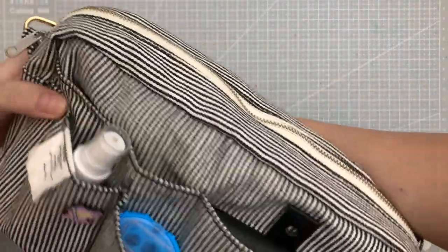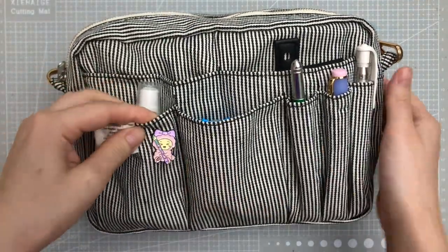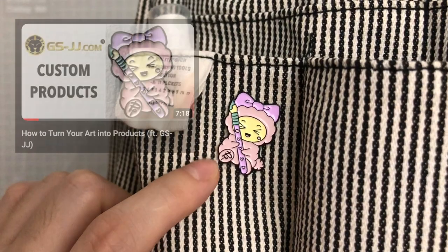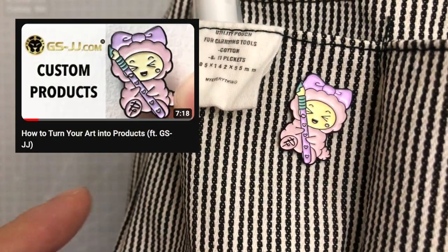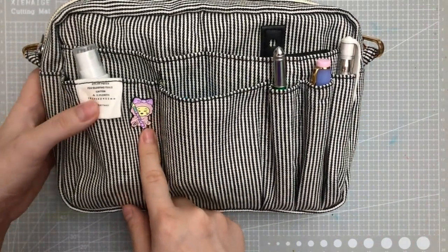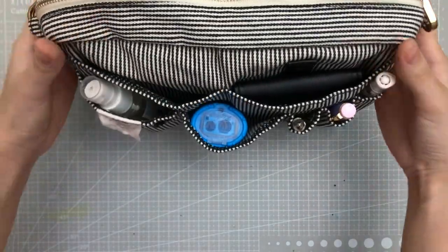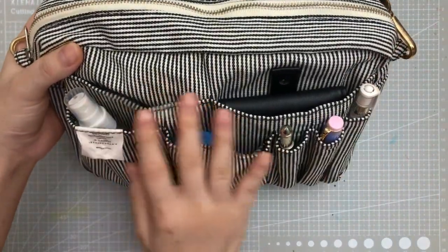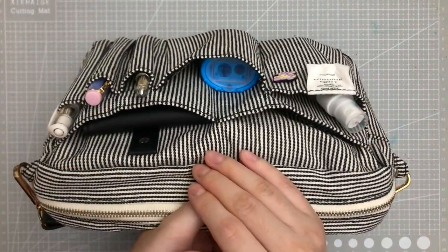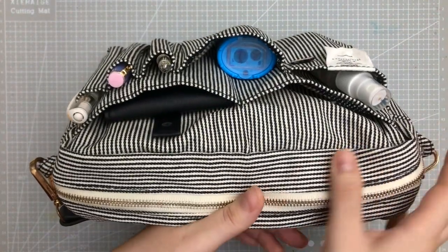Coming back to the front, I decorated it with a small enamel pin that I actually designed myself — if you're interested in how that came to be, check out that video. I think it's really cute there. Now let's look at the front pockets from top down. If you're wearing this as a cross-body bag and looking down, this is how I see it all the time, so I'll show it to you this way — going from left to right.